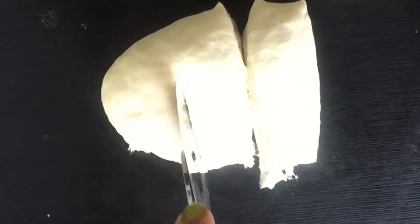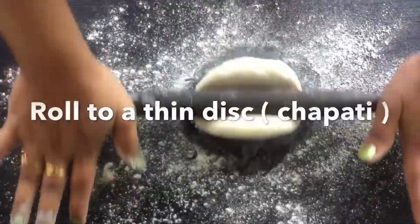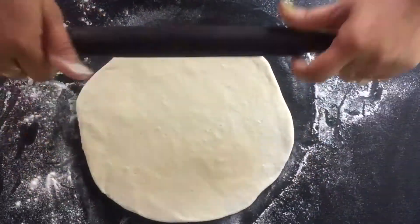After 15 minutes, knead the dough again for 1 minute. Then divide the dough into equal parts and make medium-sized balls. Dust some flour on your work surface and roll to a thin disk — it should be very thin. Stretch the disk as much as you can.